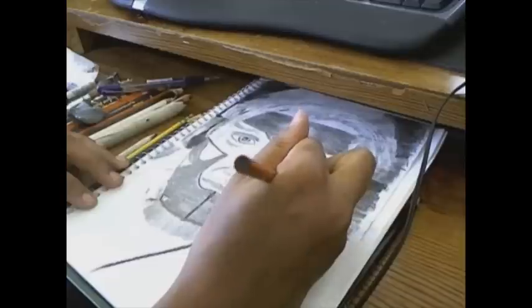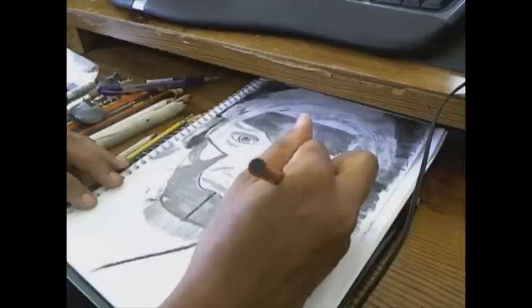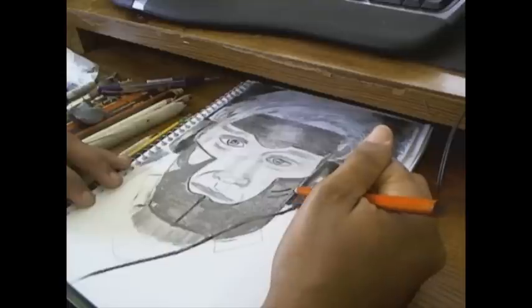I'm starting to add in some of the markings and stuff to the face plate. That's charcoal pencil. I'm adding one of the larger parts to his face mask.